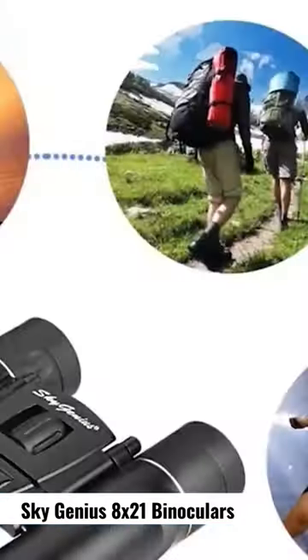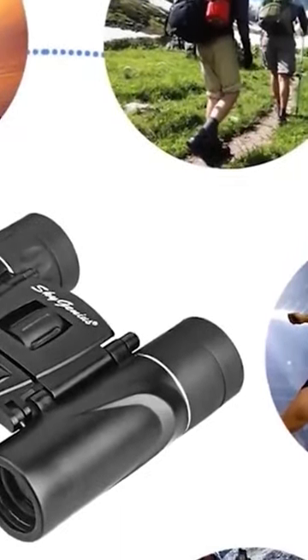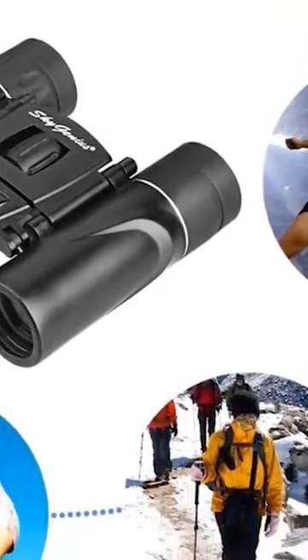Small, compact, lightweight binoculars — be it a football game, a concert, or just enjoying the view of nature, this binocular can make the experience a lot better with its amazing features.